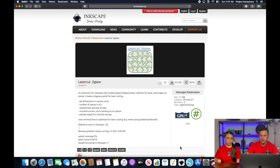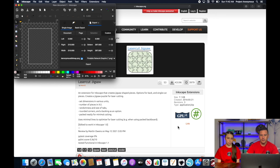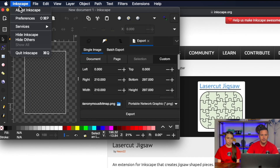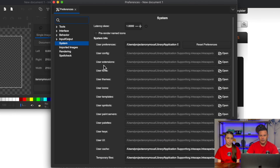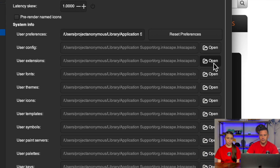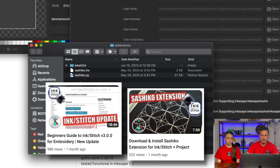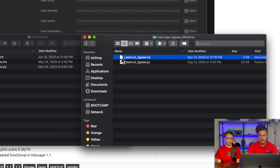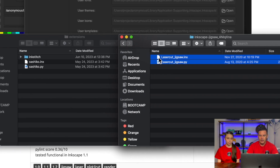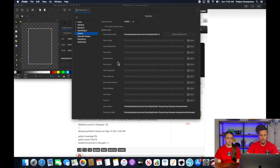To install it into Inkscape, go ahead and open up Inkscape and create a new document. Then go to Preferences, then System, then User Extensions, and open that folder. You can see all of our other extensions — our Sashiko and our Inkstitch. Now go into your Downloads folder and you'll see the Jigsaw extension. All you need to do is take the two files in that downloaded folder and drag them into your Extensions folder. Just like that — now it's done. Go ahead and restart Inkscape.